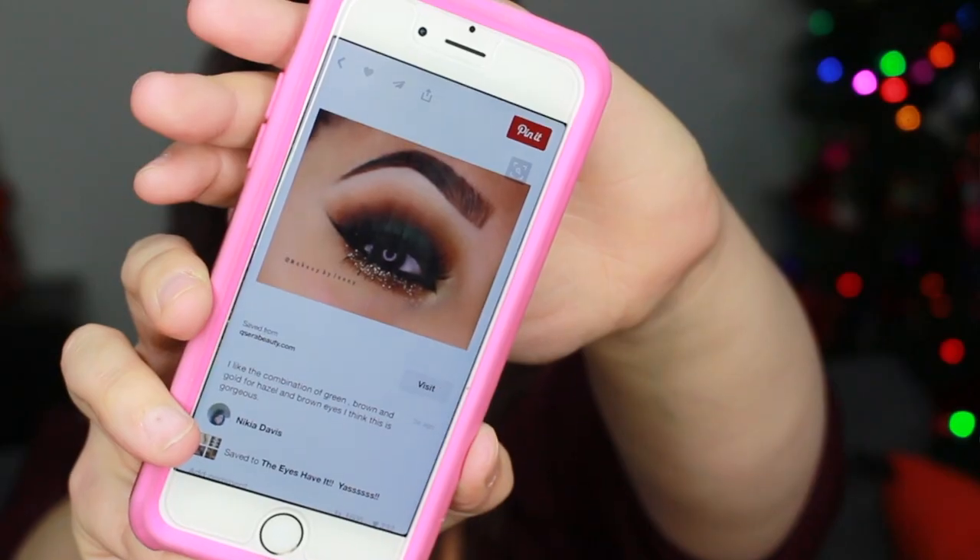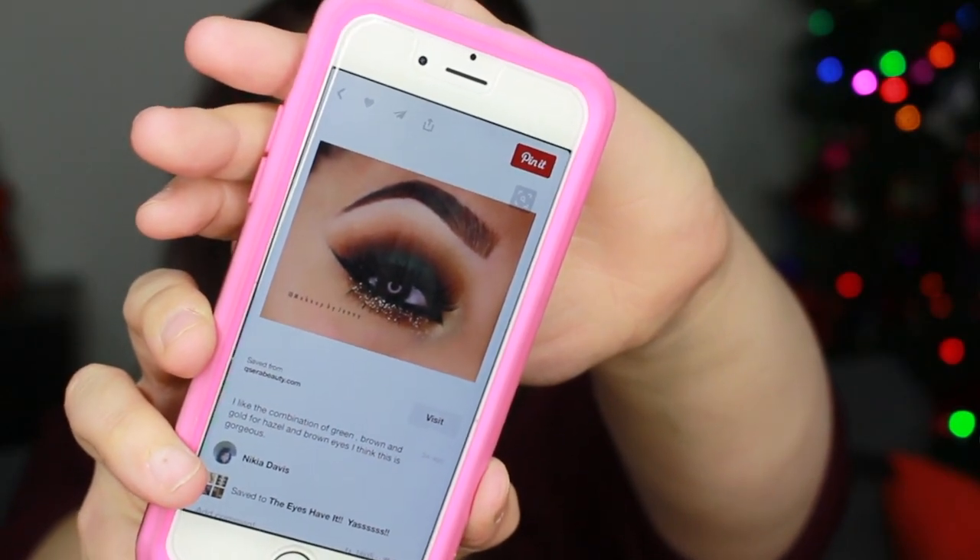Today I have this holiday look for you and I actually got inspiration from one of my friends that sent me this picture they found on Pinterest. I did not do this exact identical look. In the photo she has green on her lid and I changed that to purple because I felt like it flattered my eyes more — I have green eyes.